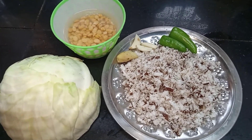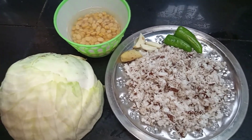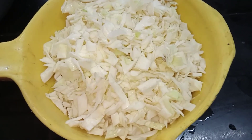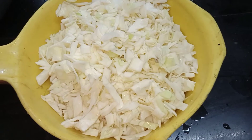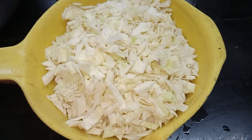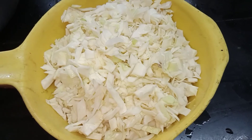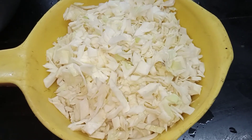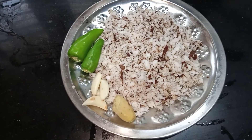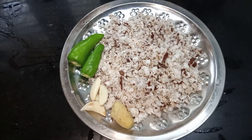I am going to cook cabbage for a little bit. When you cook the rice,